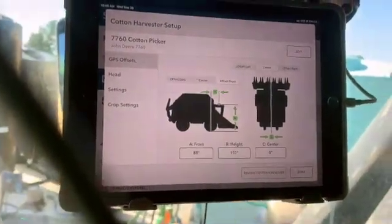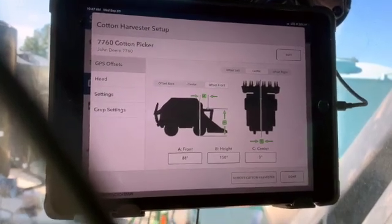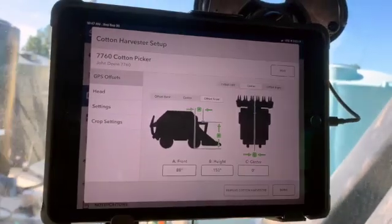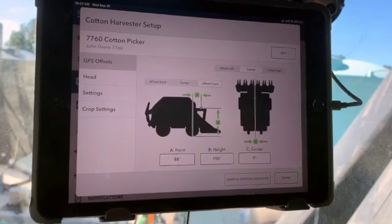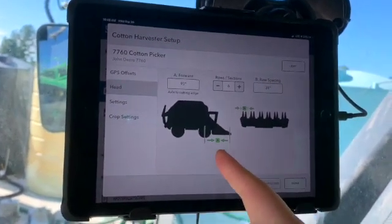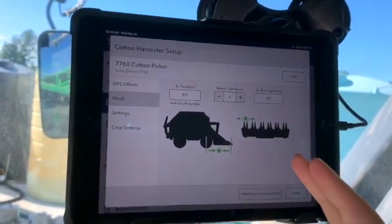Now it's time to go measure. The first measurement is from the globe to the pivot point — measure from the center of the hub to the center of the globe; this needs to be confirmed. Measurement B is ground height to the center of the globe, which remained at default. Measurement C is the globe offset left to right — in this case it came from the factory centered, so it remains as-is. For the head, we've confirmed it's 93 inches from the center of the hub to the tip of the nose. We have a six-row machine, and measurement B is row spacing, which defaulted correctly.